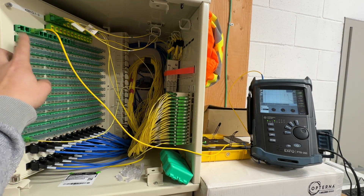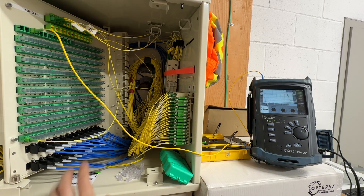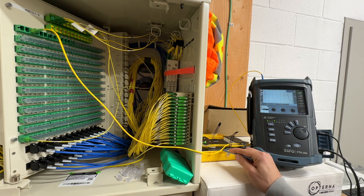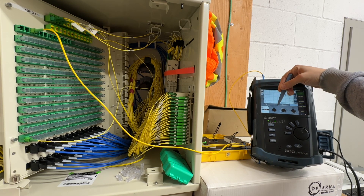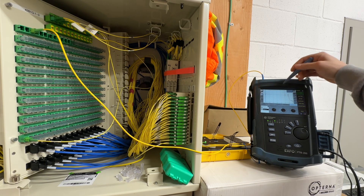We're on the third going to the fourth — these are super short runs. These opternas, the longest one's 500 feet, about 170-180 meters somewhere around there. So we have a thousand meter launch box, and our OTDR distance is set to 1.4 kilometers, 1400 meters. We get our thousand meters of launch box and then hit our first connector.